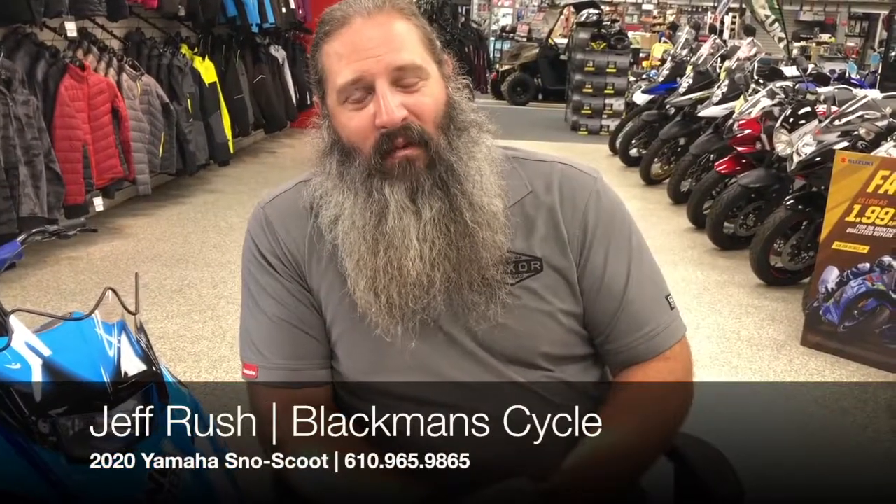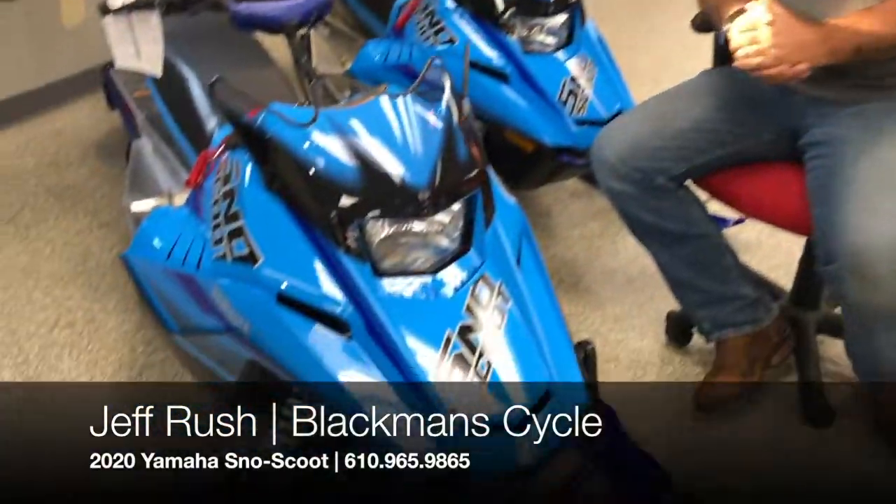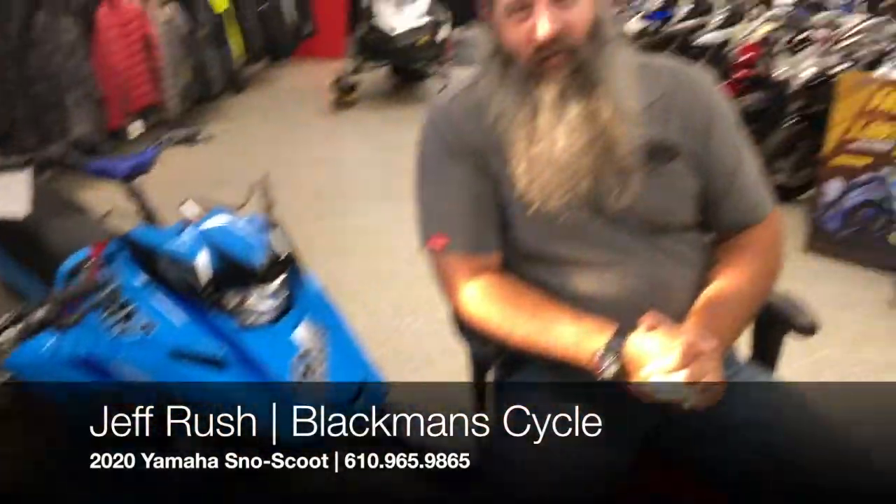Good afternoon. Jeff from Blackman's here. I'm sitting because I have to show you the 2020 Yamaha Snow Scoop.